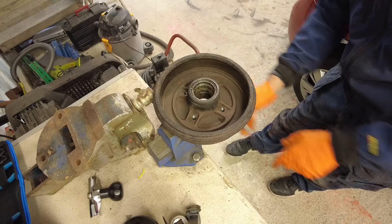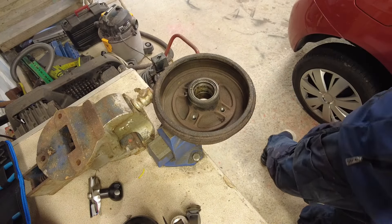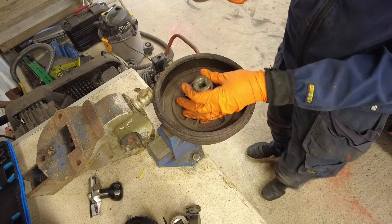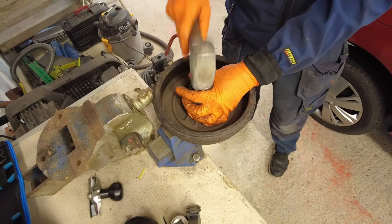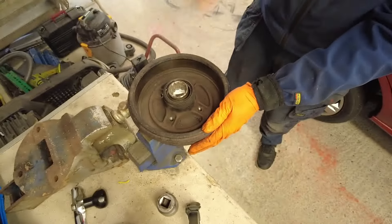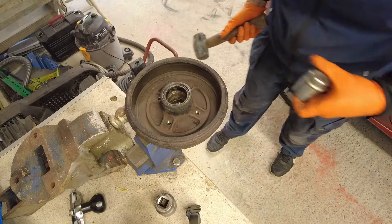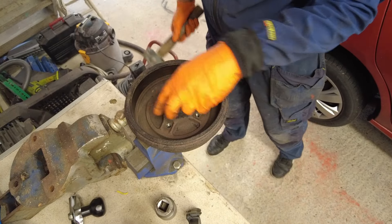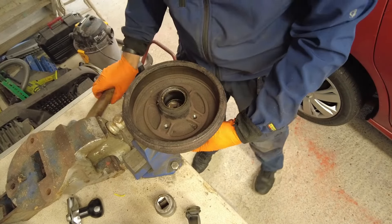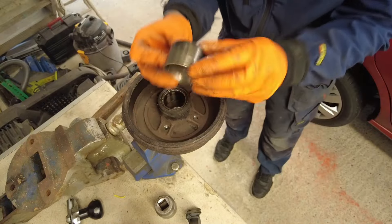We'll position the drum in the vise again. And we're going to get our socket in place. It is going — you just have to leather it. There we go. And that, folks, is the old bearing outer race removed.